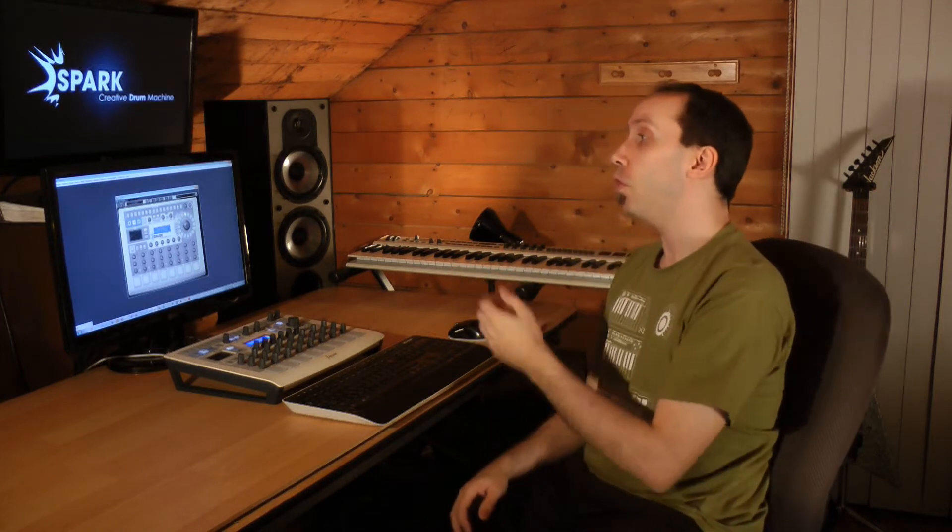Bonjour à tous, ici Franco Lamuerte. Bienvenue dans mon espace musical. Dans cette vidéo, je vais vous présenter le Spark Creative Drum Machine d'Arturia, qui est un centre de création rythmique de type boîte à rythme avancée, combinant comme source sonore la puissance de l'émulation analogique, la modélisation physique ainsi que les classiques samples. Le tout est optimisé pour favoriser l'aisance et la rapidité créative. Juste à ma droite se retrouve le module physique de Spark, un contrôleur dédié permettant de contrôler les divers éléments qu'on retrouve sur la version plugin ou logiciel du Spark, qu'on peut remarquer ici à l'écran.